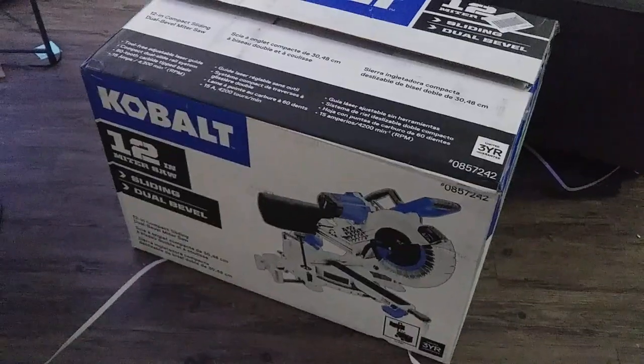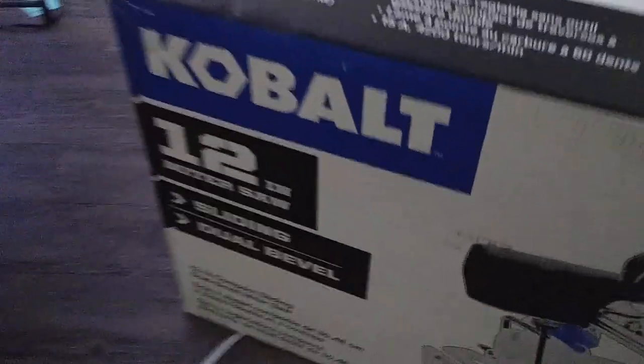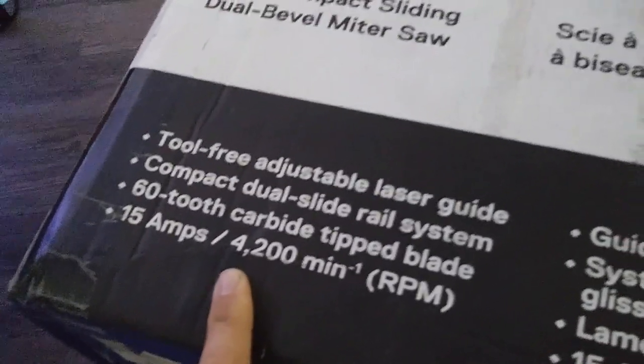I'm going to do a quick unboxing of the Cobalt 12-inch sliding miter saw. It's dual bevel, 15 amps. I believe this one has the double laser as well. I've never really been a huge fan of the lasers — it's more of a gimmick than anything.